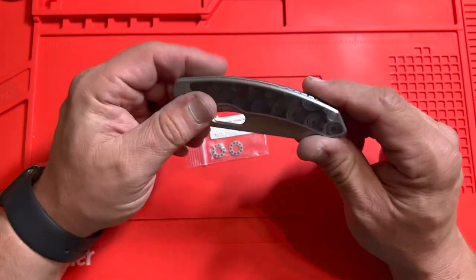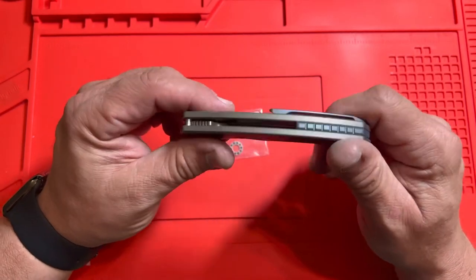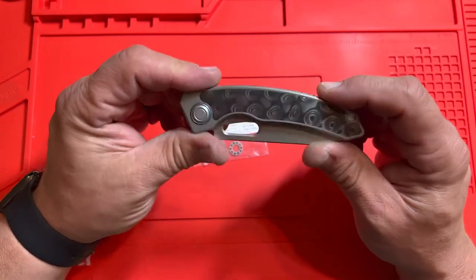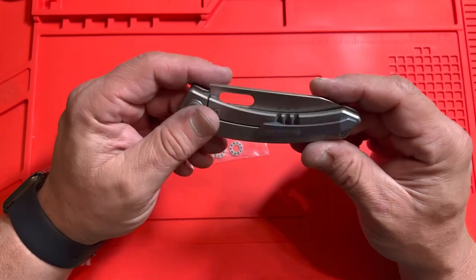You get a lot for this knife for what you pay. Any other manufacturer it would probably be a $300 knife, but this is like $185 or so. Just really fantastic — I think it's definitely worth it.